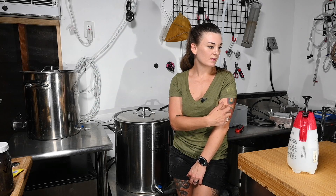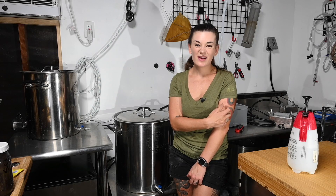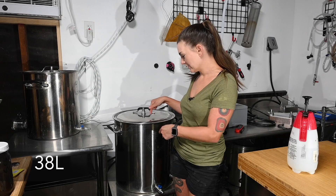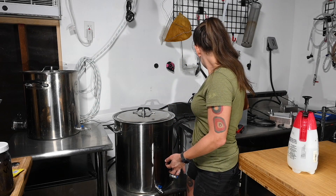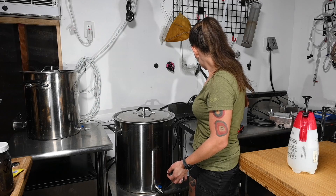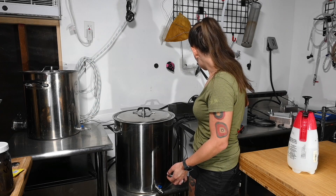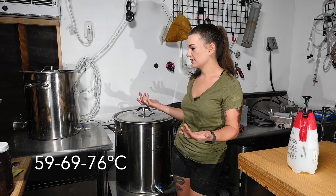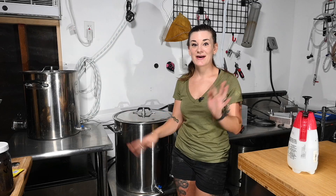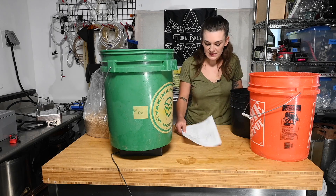I didn't think this through, but I'm going to ferment in my laundry room - hopefully the husband doesn't get mad. I have 10 gallons heating up in my Claw Hammer 20-gallon kettle. We're going to do a step mash: starting at 138°F, going to 156°F, then around 172°F. I have five gallons of sparge water heating up in the old Claw Hammer, and I still haven't milled the grain yet.